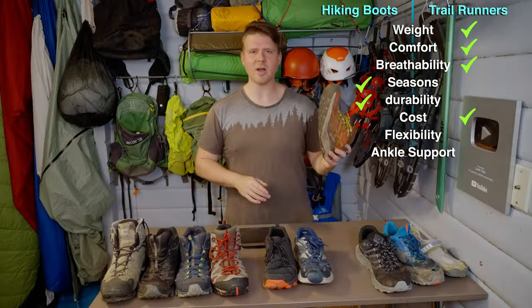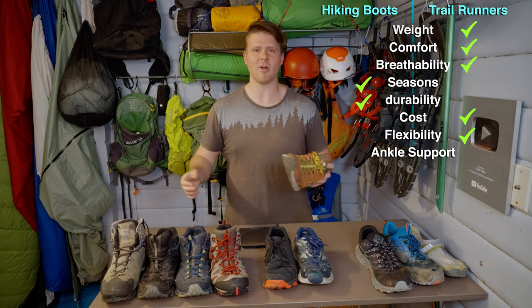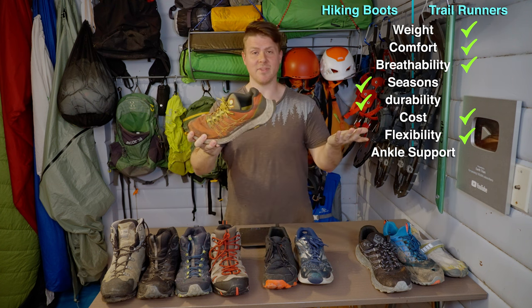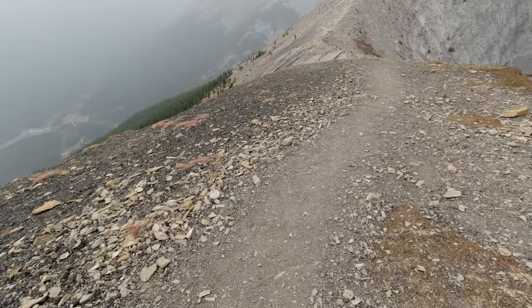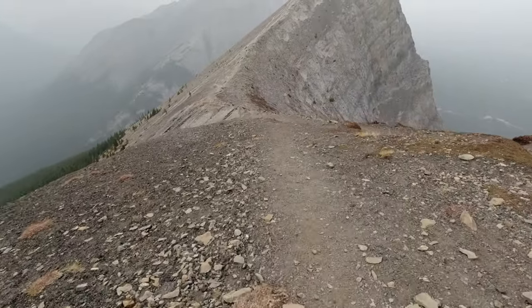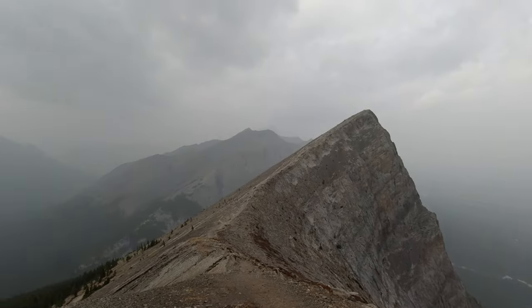In most other situations you can walk in trail runners - you just have to be a little more careful, pick your steps, find flat spots, and not jam onto any big rock. But look at the flexibility of these - they really flex, and that's just how your foot moves. Your foot wants to flex, use all its muscles, and properly grip the ground. It's better for the tendons in your leg, better for your muscles - just better for your body to have something that isn't rigid and hard.